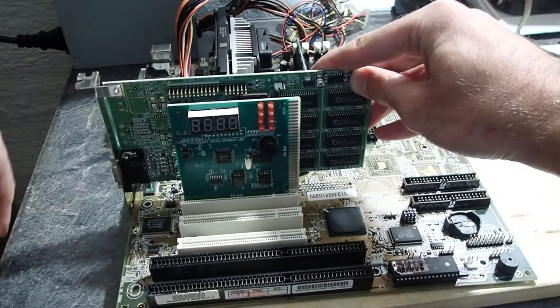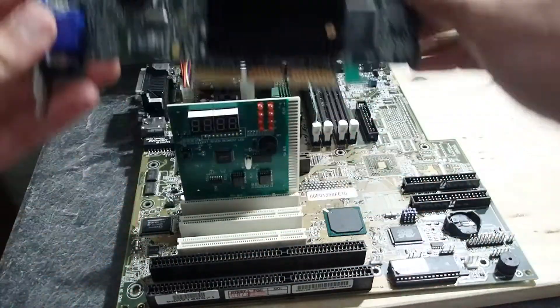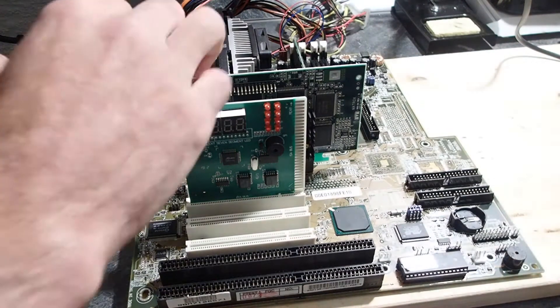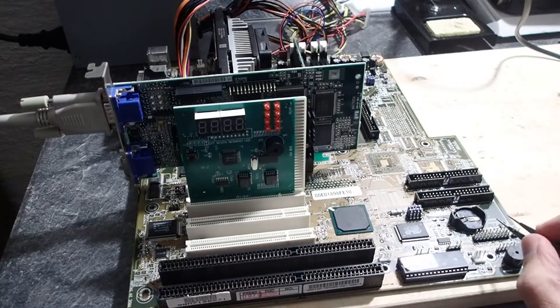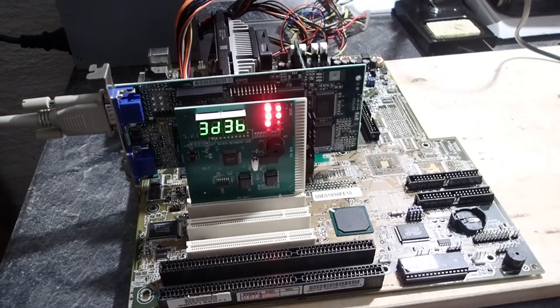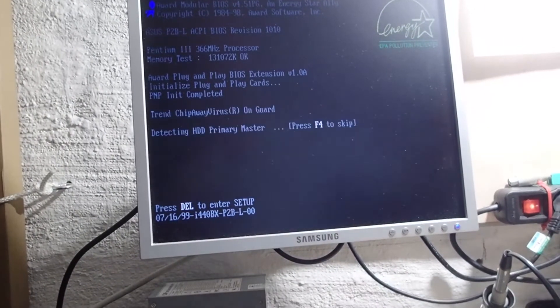And now the most interesting part. I will replace the PCI video card by an AGP one. And again, we have no POST errors and a clean video signal. This means our AGP slot is working well.